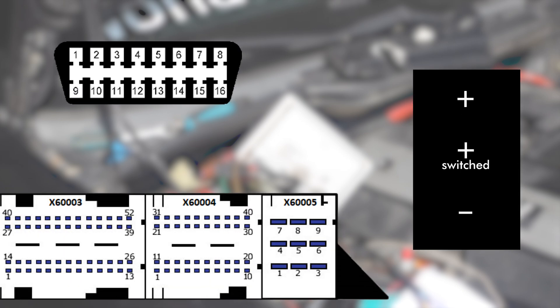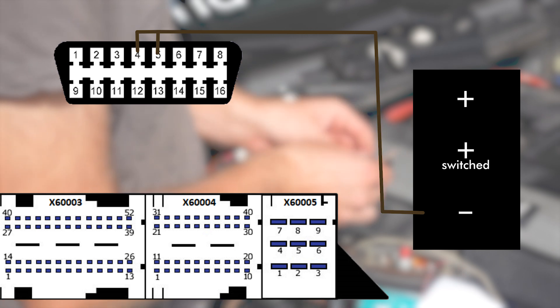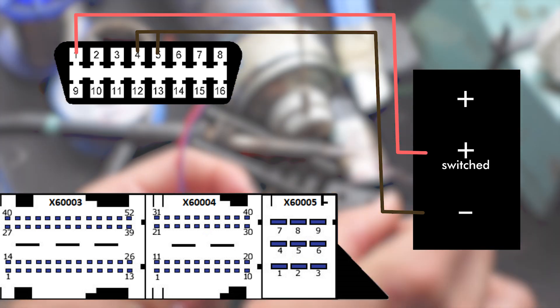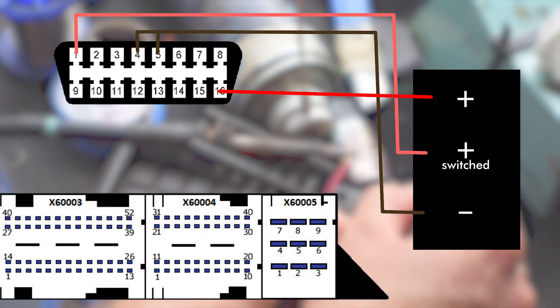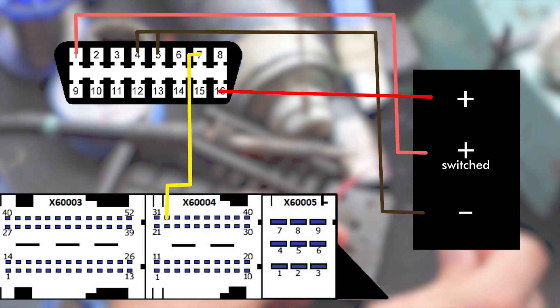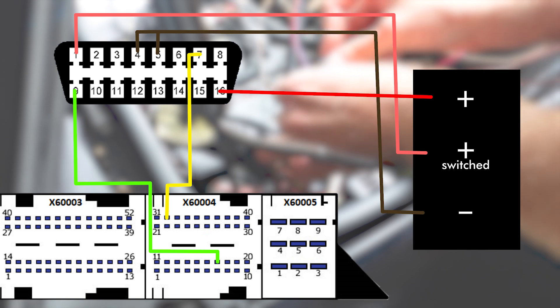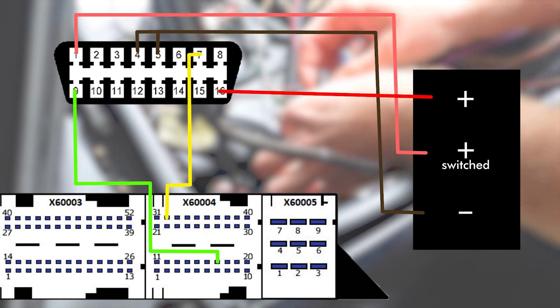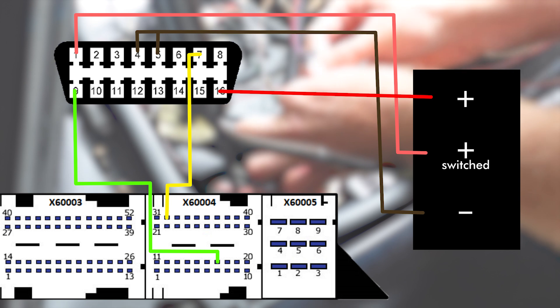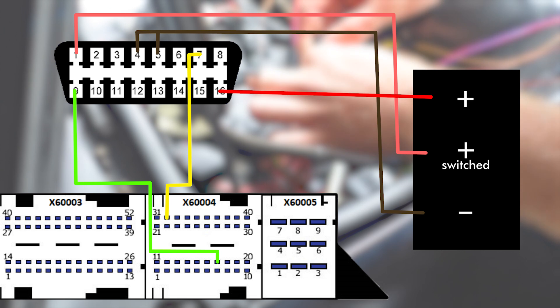How you connect it is very simple. First, you connect pins 4 and 5 on the OBD connector to ground, then you connect pin 1 to a switched 12V and pin 16 to constant 12V. Then you connect pin 7 to the X60004 connector of the ECU, pin 32, and finally you connect pin 9 to pin 17 of that same connector. Pin 17 is also used by the tachometer in the dash, so don't get confused why there are two wires going to the same pin on the ECU.